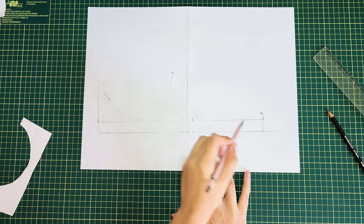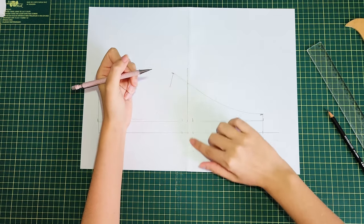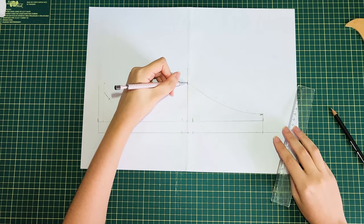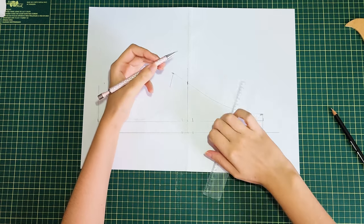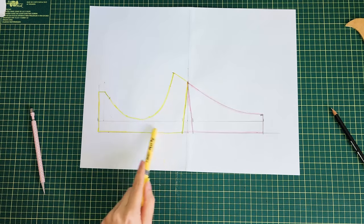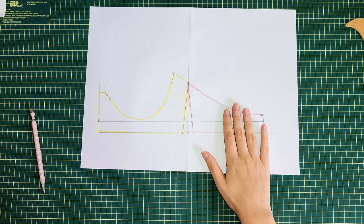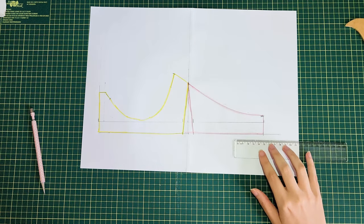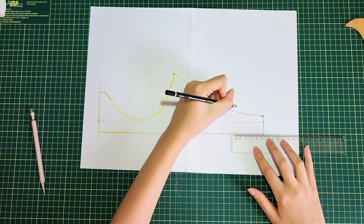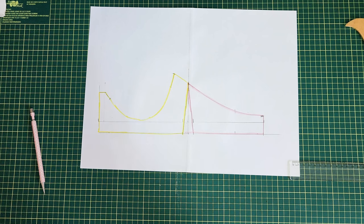I connect this line to that line with a curve. The center is marked and connected to each side — in yellow is the front band and in pink is the back band. You can mark where you'd like your strap to be placed; I like to place it around 5 centimeters away from the edge, but that will differ depending on your size. I recommend always making a toile first and altering the strap placement on the pattern afterward if needed.